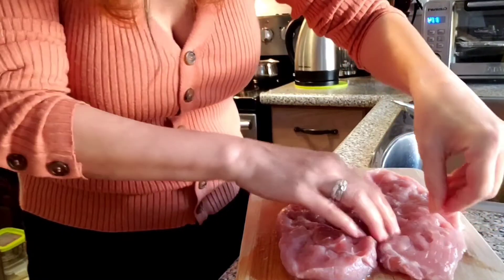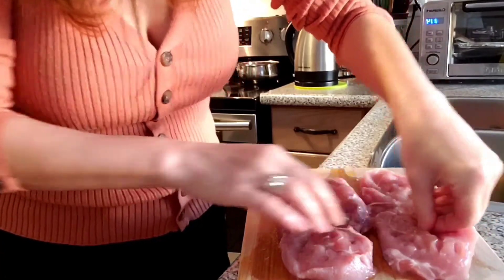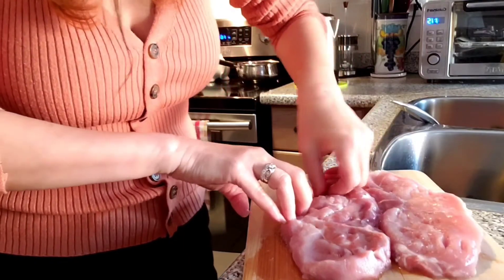I just use my finger to make this sirloin pattern so the marination will absorb better to the meat.